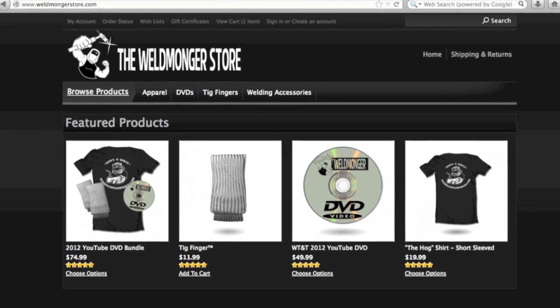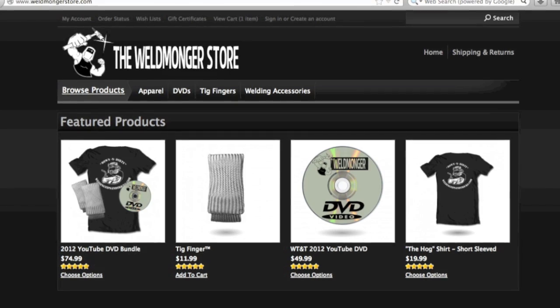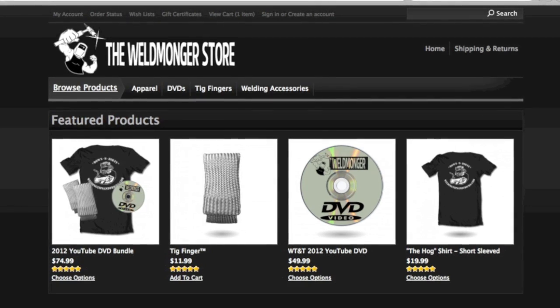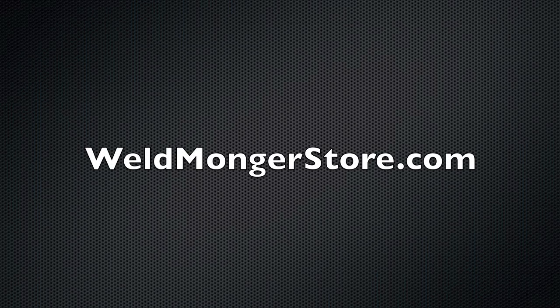If you buy the 2012 DVD or the 2011/2012 bundle, there's an additional bonus DVD not found anywhere on YouTube — a TIG Welding Jump Start DVD to get you started off on the right foot: running beads, joints, and lots of tips. Thanks for watching and we'll see you next week.